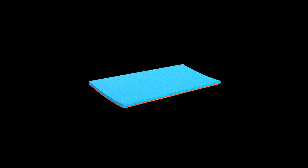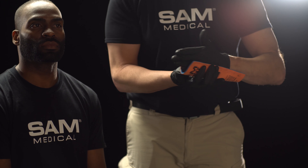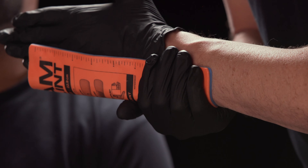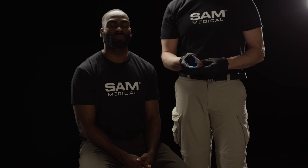Create a C-curve in which the wrist and forearm can rest. Using your arm as the template, mold Sam Splint to the ulnar or little finger side of your hand, wrist, and forearm to achieve the desired shape.